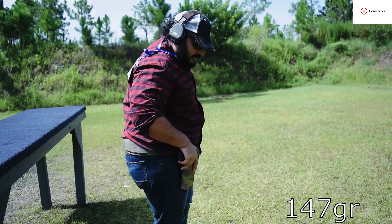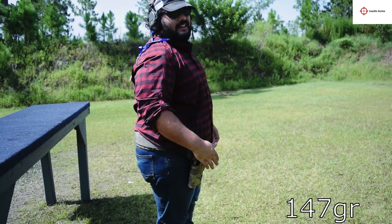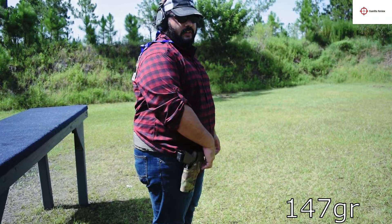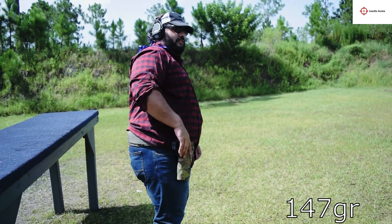I'm going to be shooting out of a Safariland 6354DO for the optic. Keep in mind, if you buy this holster for use with an RMR and a Glock, you will have to trim a little bit on the end of it. Great holster, can't recommend it enough. We'll see how this stuff works in this gun.